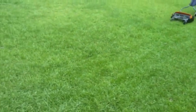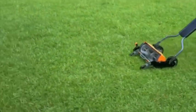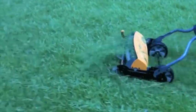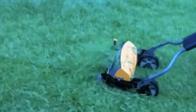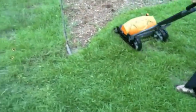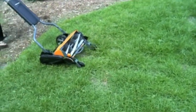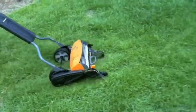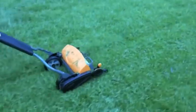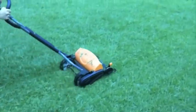One thing I want to point out is that this mower shoots the grass clippings forward — you can see that right there. That's really nice because it goes over the clippings multiple times as you push forward, rather than kicking them out behind you, which makes a big mess and gets all over you. It's a really nice feature, and it's different from other mowers out there.